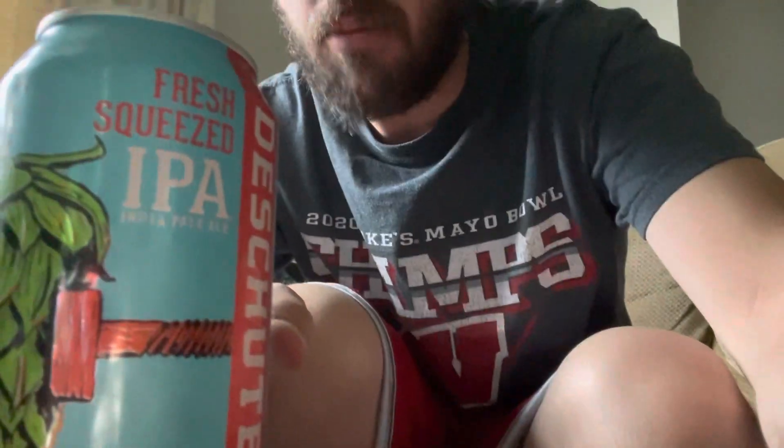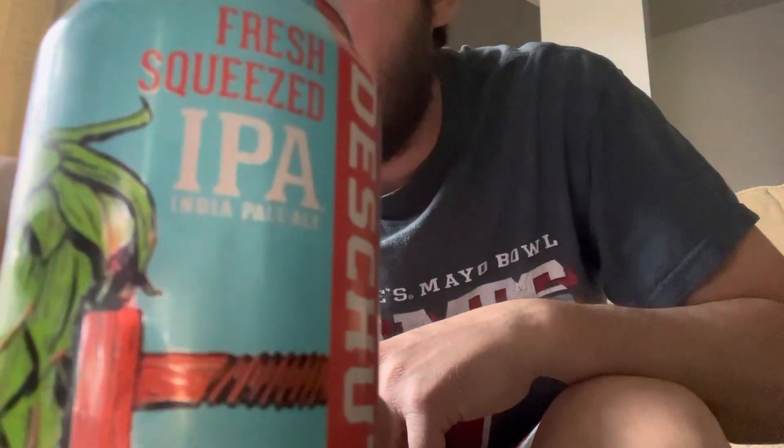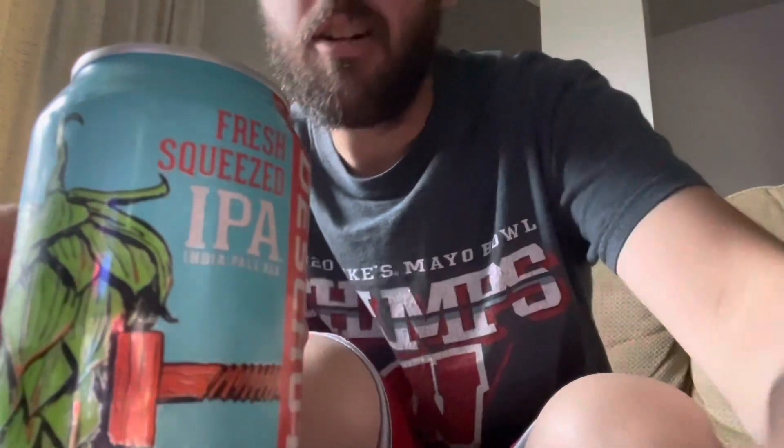It is the Fresh Squeezed IPA. It's 12 fluid ounces and 6.4% ABV — same as the other one I had in my last video. This is just a regular IPA, not a mango, so we'll see what this tastes like.